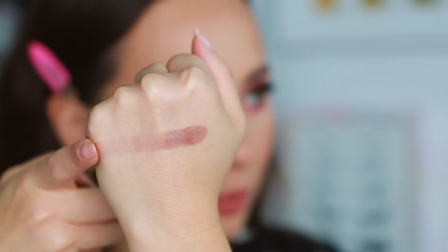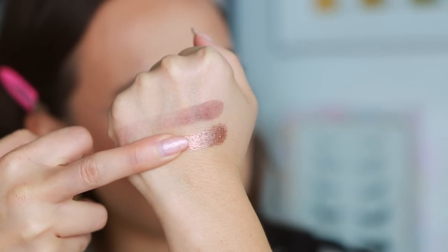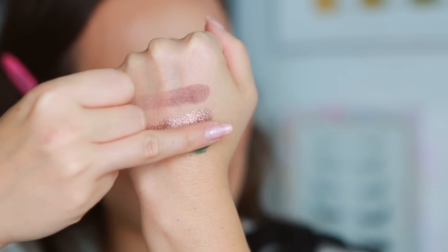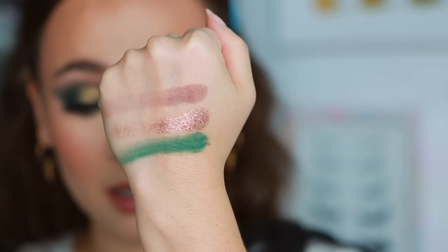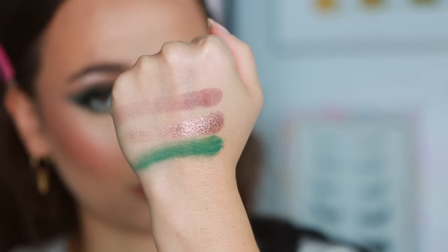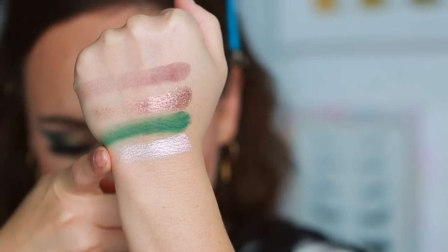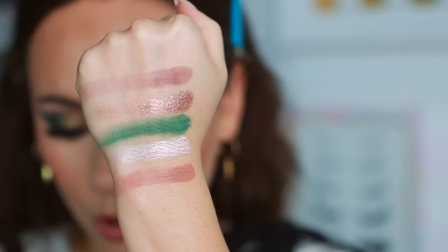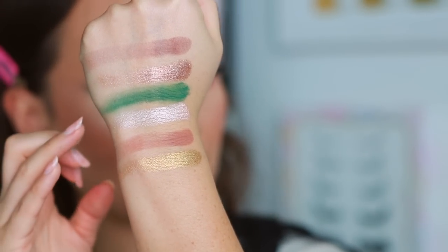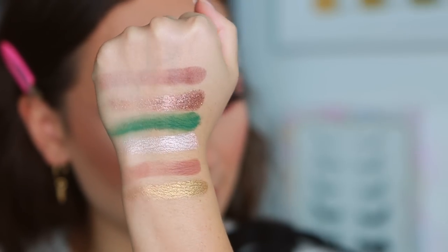First three shades: Nightfall, which is a matte brown. I'm not doing heavy swatches so you can see the true opacity. Then Bronze Infatuation — now that's a Pat McGrath shade right there. And then Altered State, a matte green that has some fallout and looks powdery, but don't let the swatches fool you — it's excellent quality, as you'll see in the tutorials. Then Cosmic Champagne, a true shimmer; Desert Divinity, a matte light taupe; and Guilty Opulence, a green-gold shimmer.